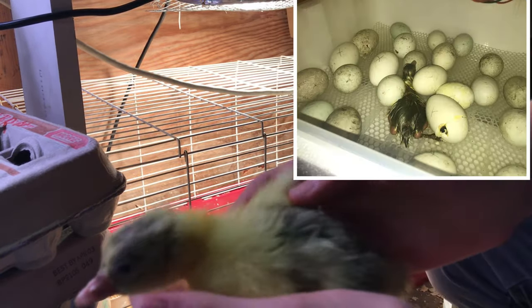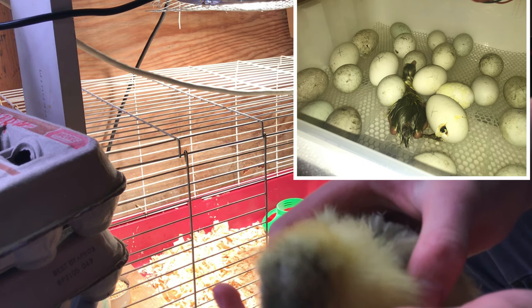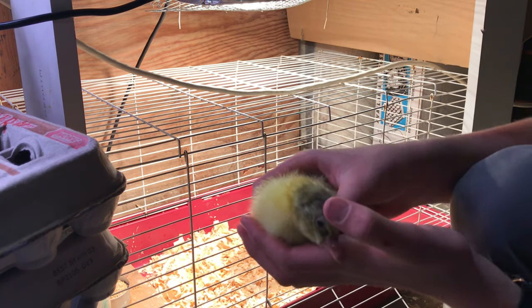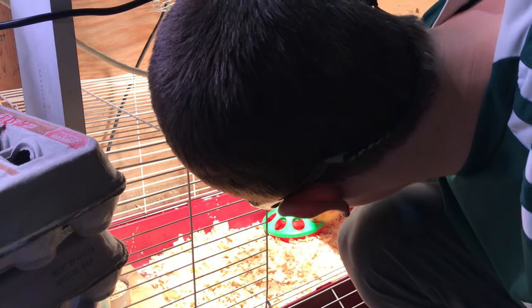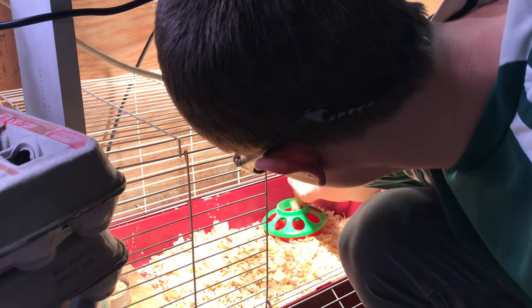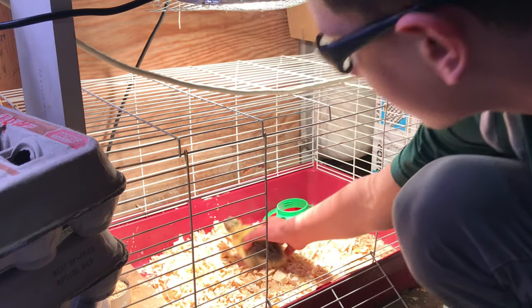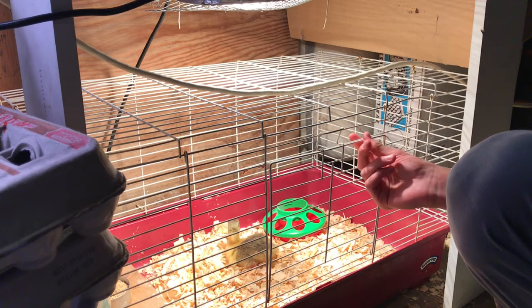Here he is — the first little gosling that hatched yesterday. He's all dried off compared to when he first hatched, and he's ready to go in. The first thing you do when you put them in the brooder is dip their beak in water so they know where to drink, then dip it in the food so they know where to eat, and dip it in water again so they get the hang of it. Then set them down gently under the heat lamp so they can stay nice and warm.